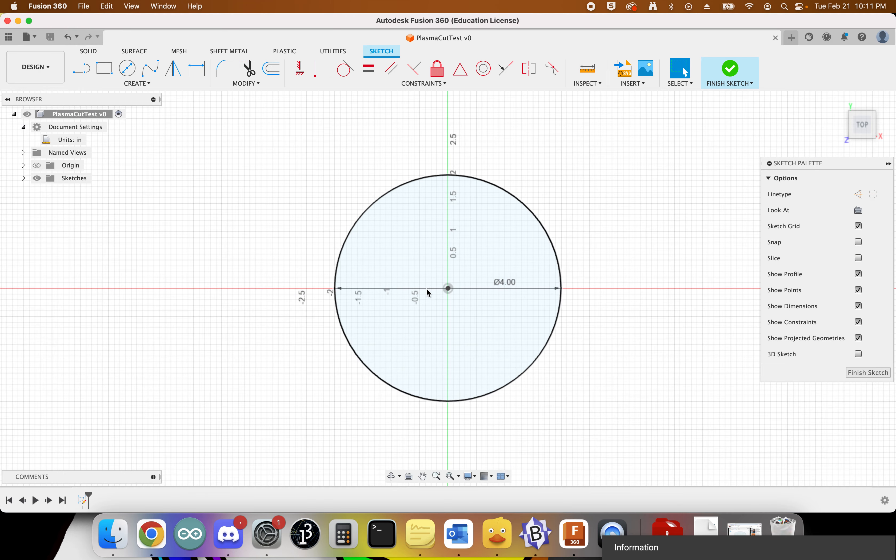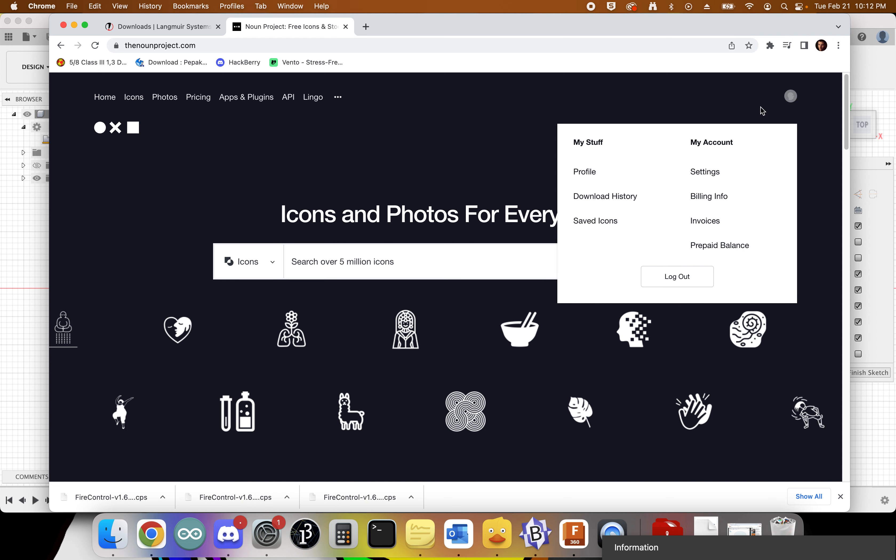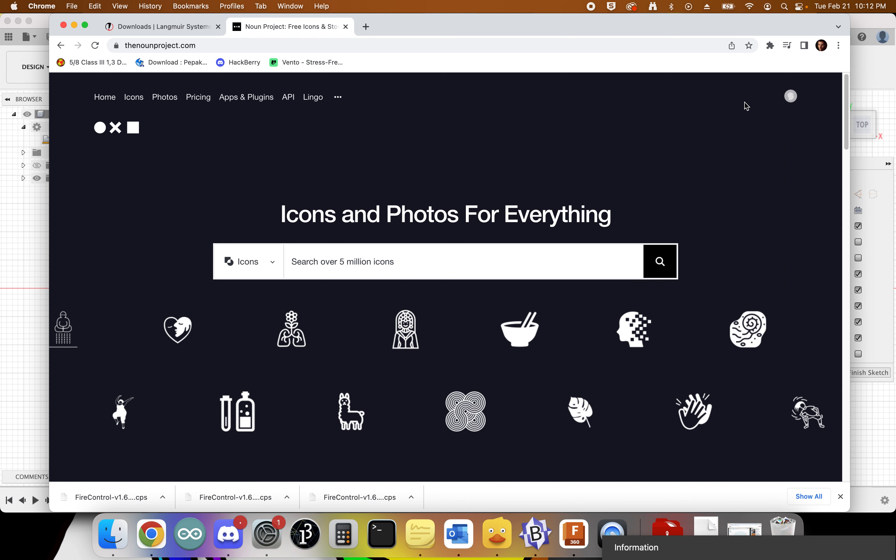We want to make this design a little more interesting, so for this activity we're using a website called The Noun Project at thenounproject.com — I'll link it in the description. It gives access to lots of ready-to-go art. You'll want to create a free account and log in. Then we need to find an icon we want to cut — something relatively simple.